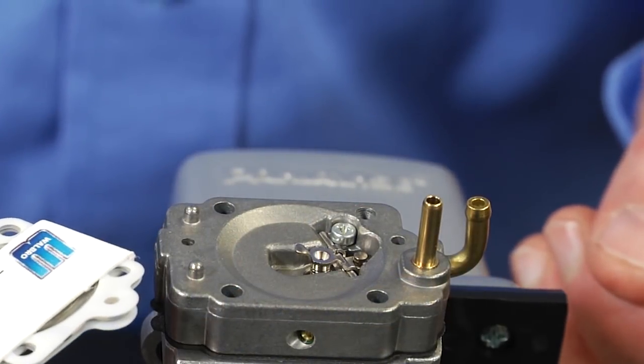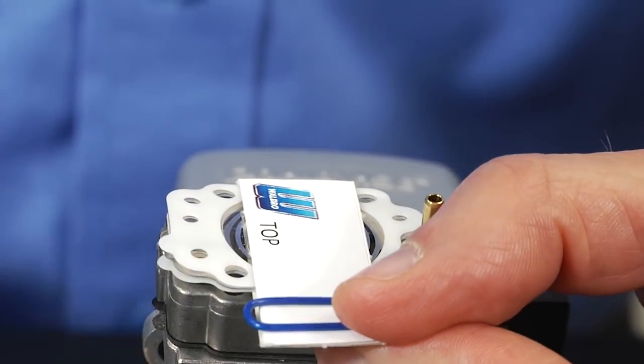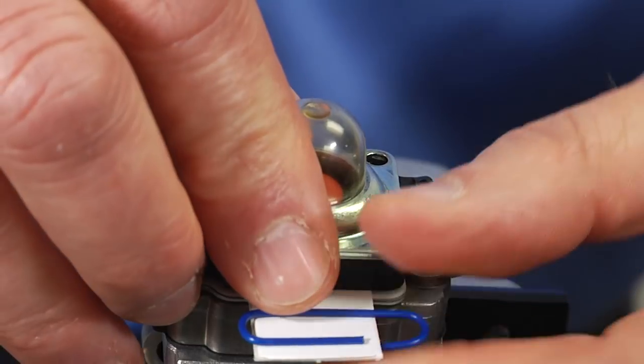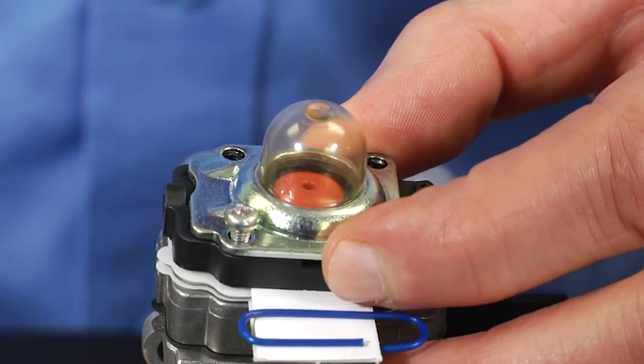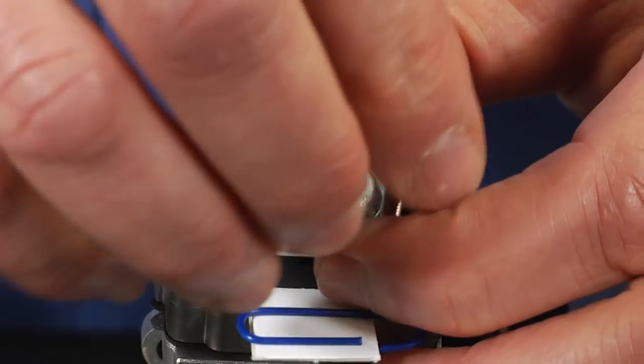We've come up with an ingenious way to make installing this kit easier. We've contained all the parts in this assembly. Install it on the carburetor on the two pins, hold it with one hand, put the metering cover on over top of it to hold it down, install the four screws, and start them just one turn each.